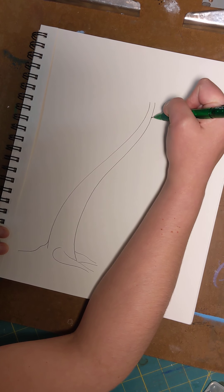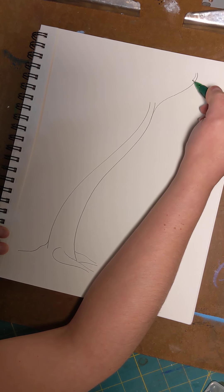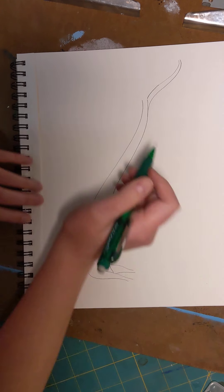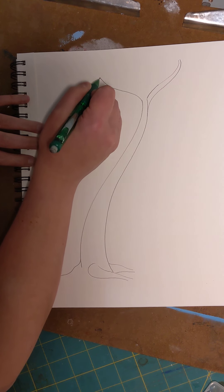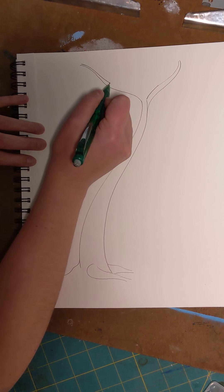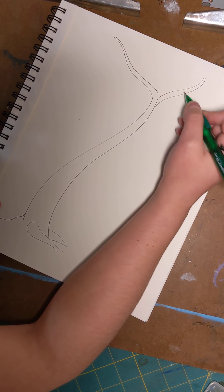Now we need to start adding some branches. Like our trunk, your branches are going to have a nice soft wavy line and they're going to be a lot thinner than your trunk. Trees can go every which way and there's no wrong way to do it. You just start off real thin up at the top and work your way down, making them a little thicker at the bottom.